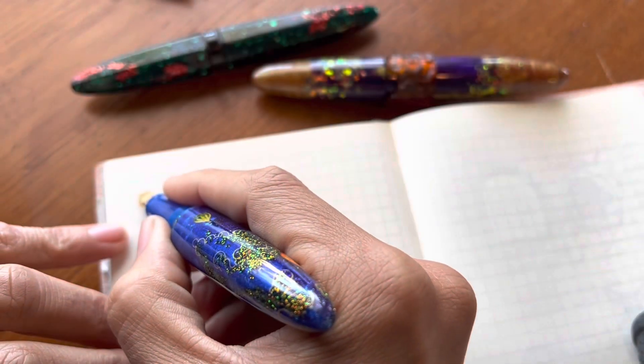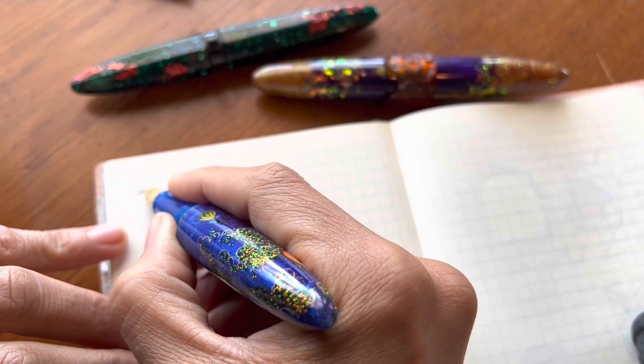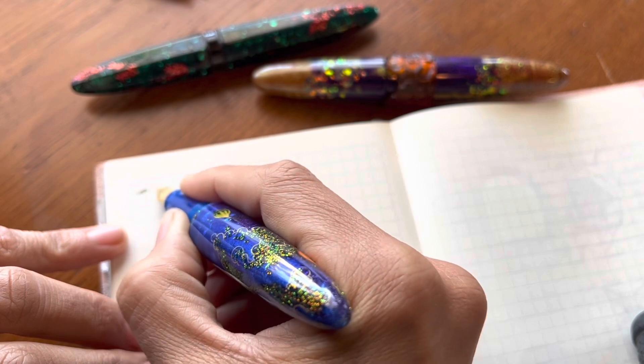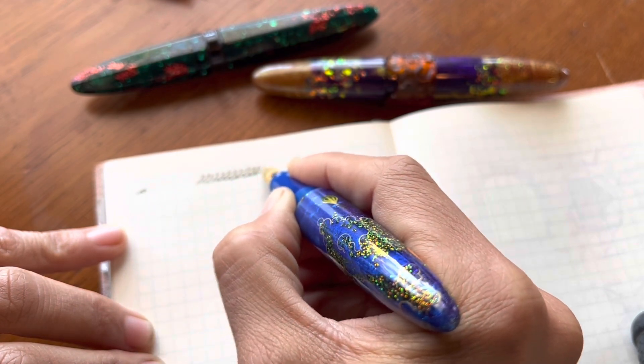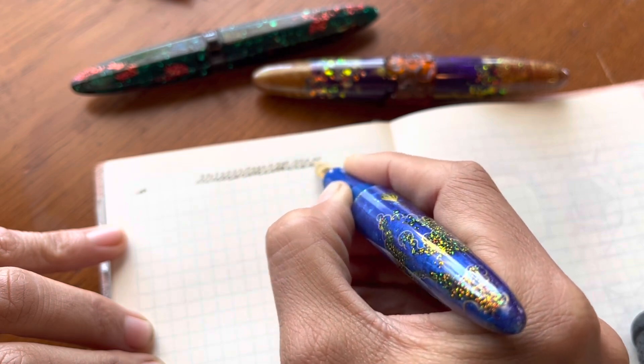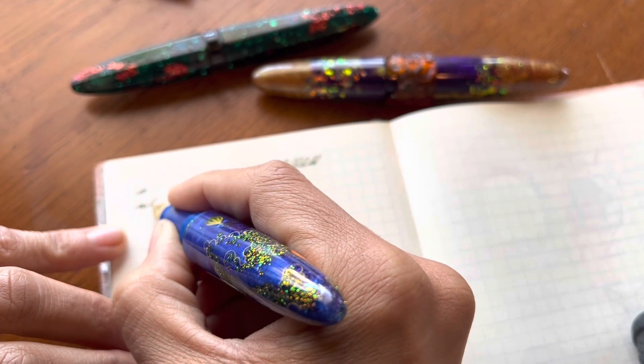I've had this pen inked up for a couple of days now, although I haven't been writing with it, so as you can see there were a little bit of flow issues where I needed to get the ink flowing again as it had dried up a bit.